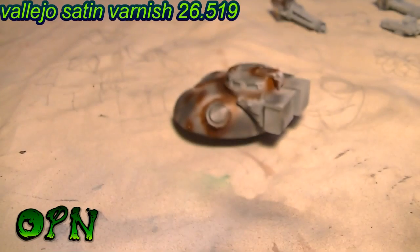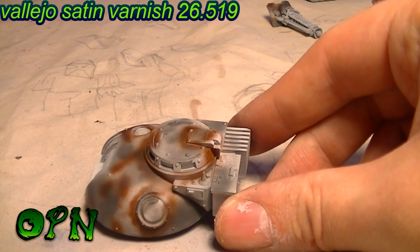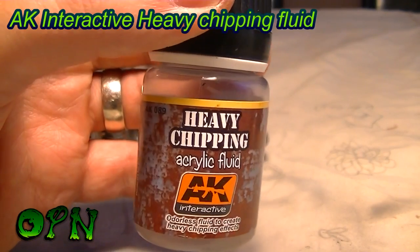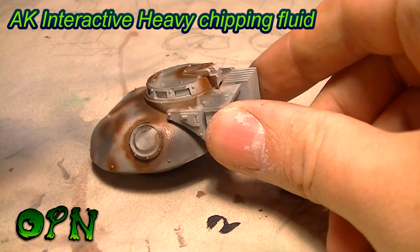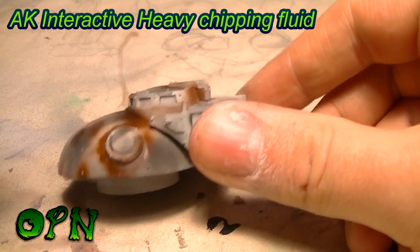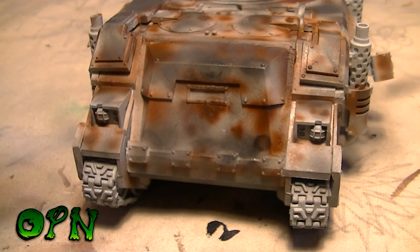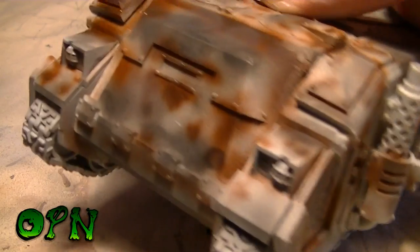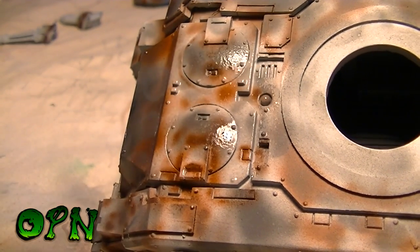After finishing all the paint chips it's time to seal everything in satin varnish. This is not a necessary stage, but it's an extra precaution to make sure that when I start chipping the model I'm not pulling up the color underneath. After the satin varnish has thoroughly dried, it's time to put down the chipping fluid — this is AK Interactive Heavy Chipping Fluid. Be very generous with it: put down a nice thick coat. You can come back with a second layer after the first is drying. Don't be sparing — if you don't put enough down you won't get the effect we're aiming for.